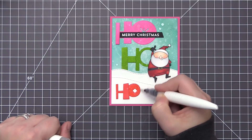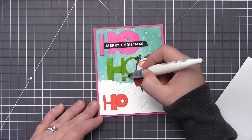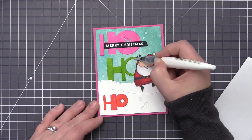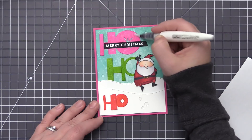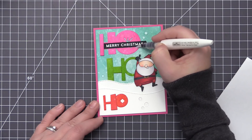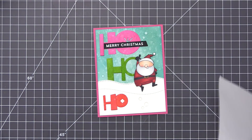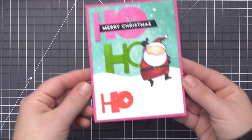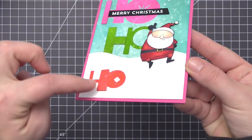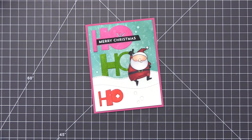I'm adding the glitter pen to the different areas of the sentiment, leaving the accent pieces plain but adding sparkle to the rest of the words. Once that's done we have finished the card — a really fun playful design. The Ho Ho Ho die is a lot of fun with so many ways to combine it for unique looks on your card designs, and those little accent pieces are a great way to dress it up. Thanks so much for joining me — I hope you got some ideas on using this die set as well as the Jingle All the Way stamp set. I appreciate you being here, thanks for watching, and I'll see you in another video soon.